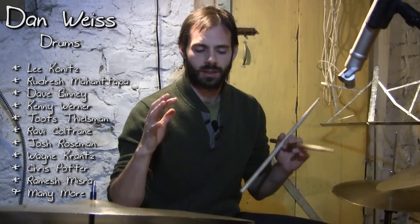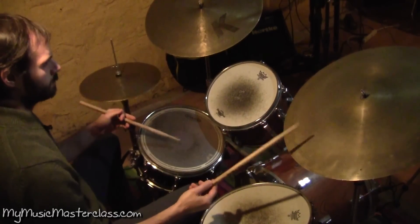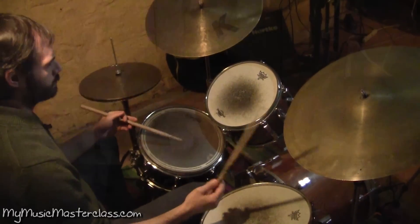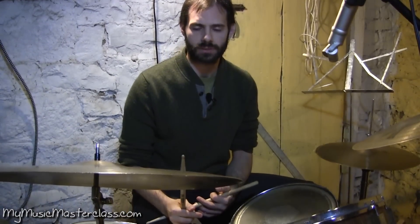This exercise is going to be dealing with unison and non-unison, dealing with the four limbs — downbeats, upbeats, and dynamics. How musical can you be with just those elements?